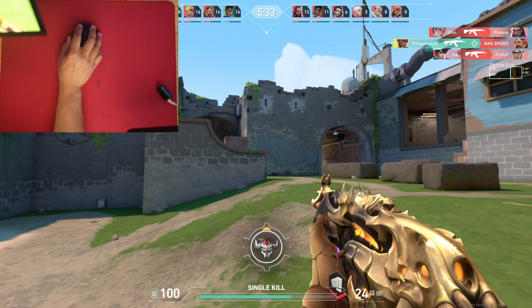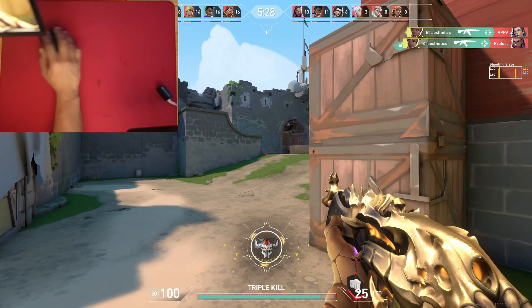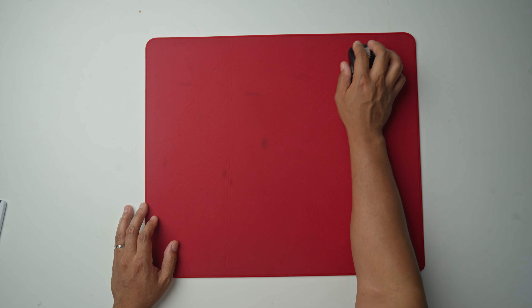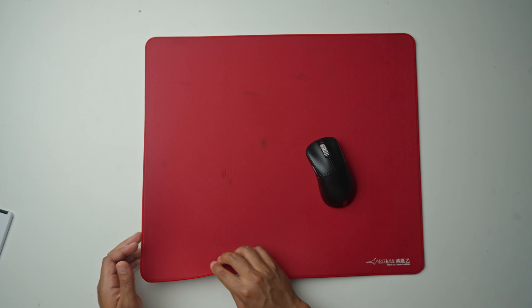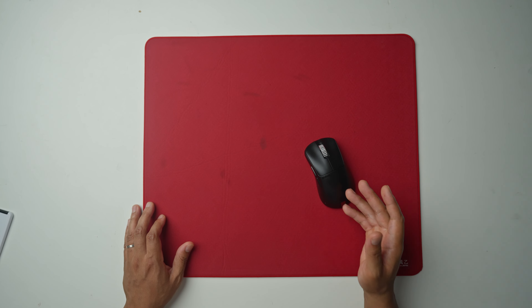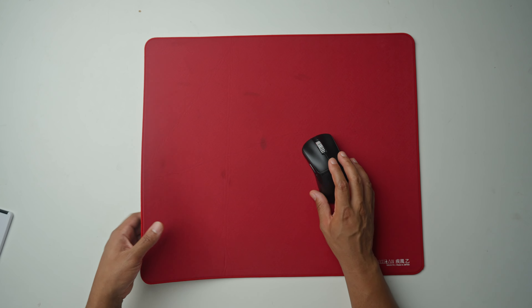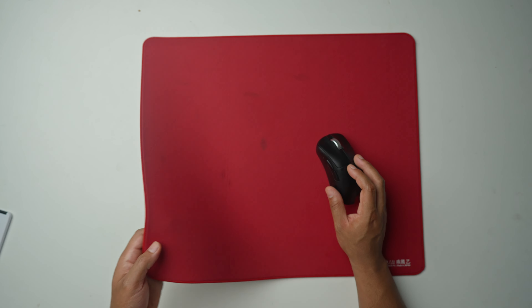Starting with the first mouse pad on the list, we have the Artisan Hayate Otsu. Artisan has a bunch of different mouse pads on the faster side like the Raiden, the Hien, and the Shininkai. The one I find to be the best with Valorant is the Hayate Otsu soft or extra soft. The mid can work as well, but I find the soft to be the perfect combination between speed with the faster surface and control, because the soft variant allows your mouse to sink into the pad slightly, causing more friction and thus more control.